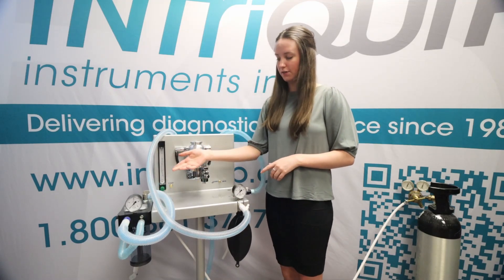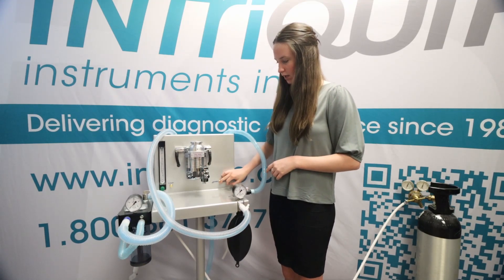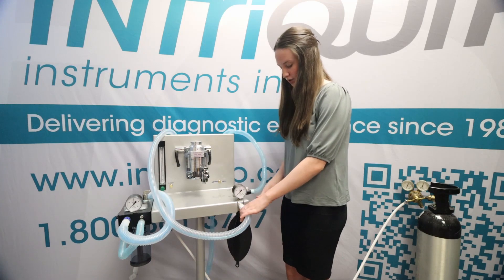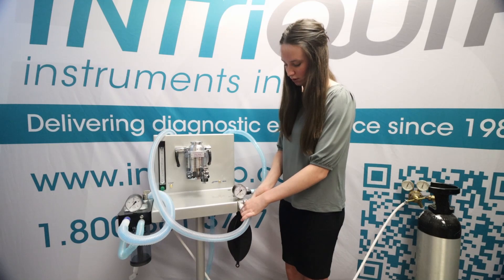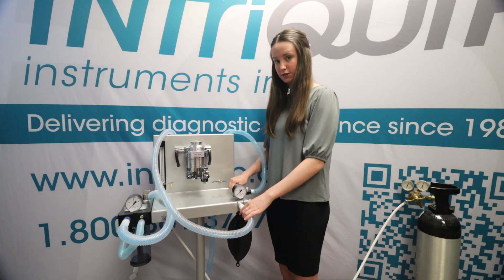Next, you're going to identify which circuit you're going to be pressurizing or testing by using the switch over here. Ours is switched over to the Bain circuit. Next, you need to attach your patient circuit hose and attach the oxygen supply line right here. Make sure that your breathing bag down here is attached as well.